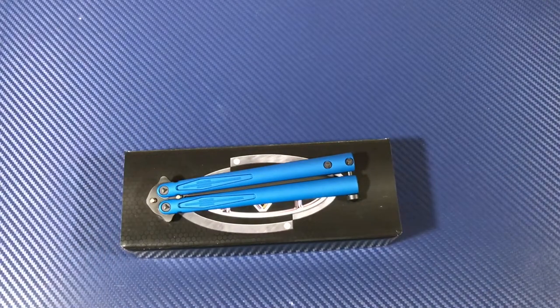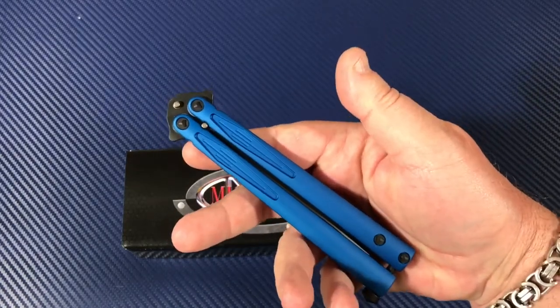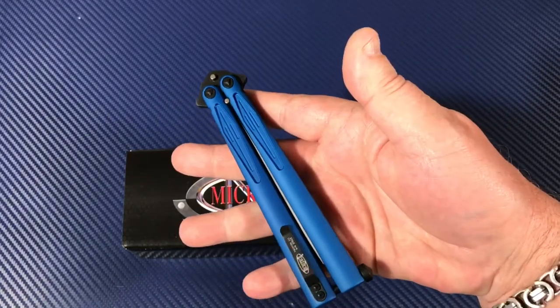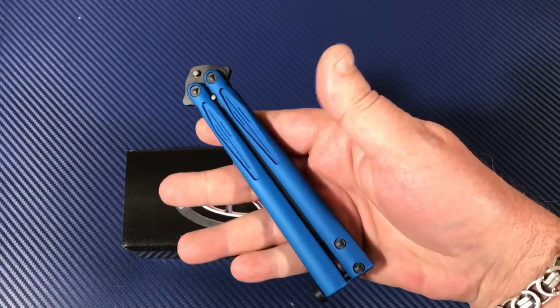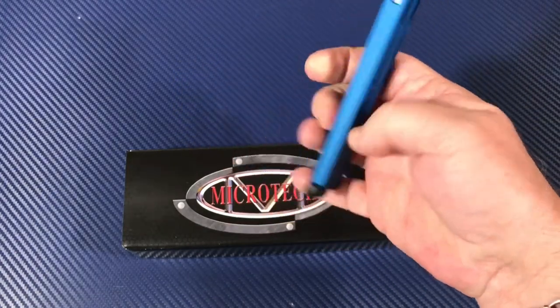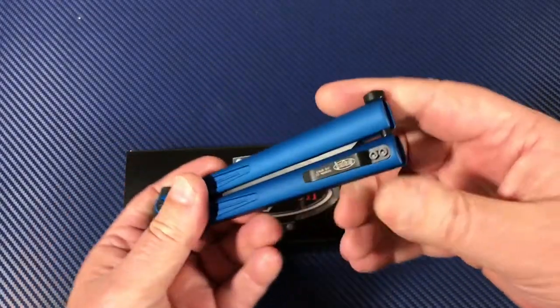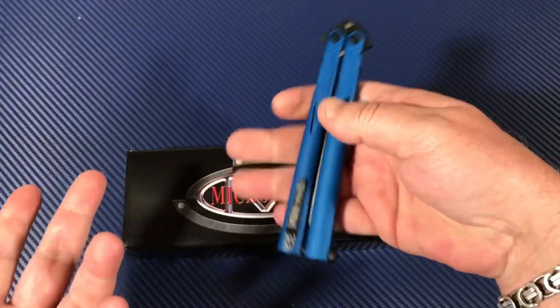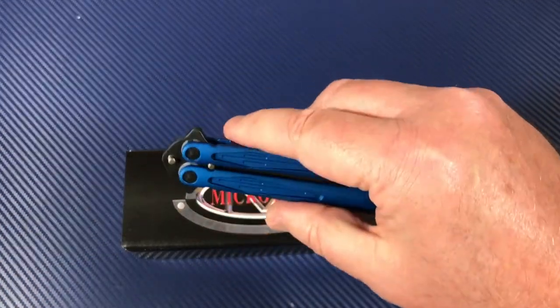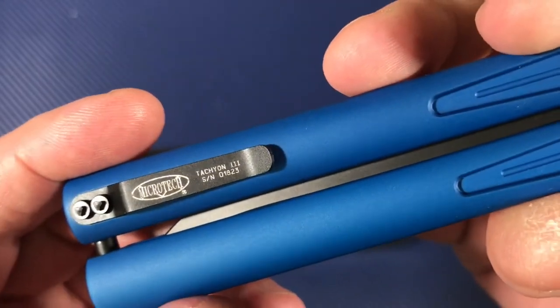Welcome to the Love of Them Knives channel. Have we ever done a balisong knife? I don't remember doing one, but I saw this one while moseying through the Microtech line. I thought I haven't done a Microtech in a long time either. I've had a couple of viewers ask about doing a balisong — I see the way these guys flip these knives, which is awesome to me. I'd love that kind of mastery, but I can barely tie my own shoes.